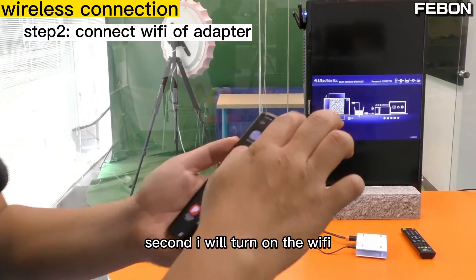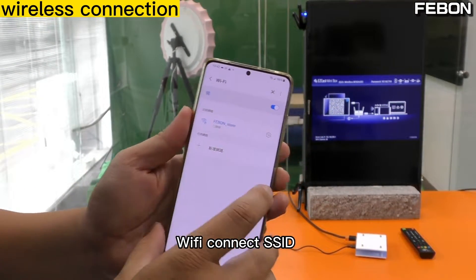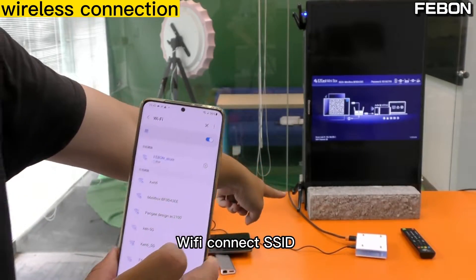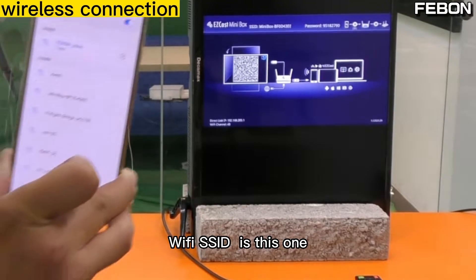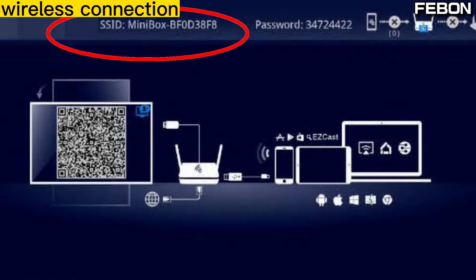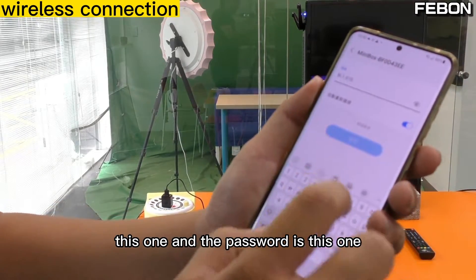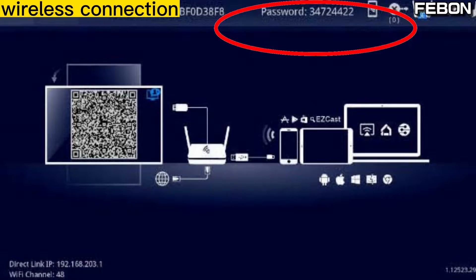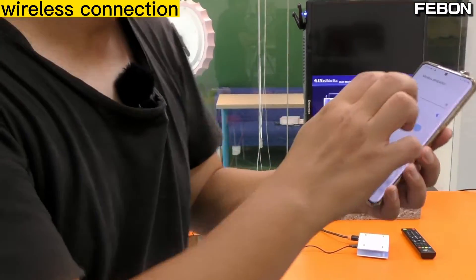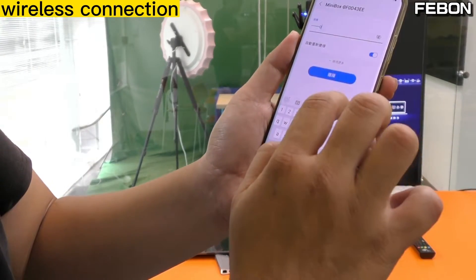Now I will turn on the Wi-Fi and connect to this adapter's SSID. The Wi-Fi SSID is shown here. Connect to this SSID and enter the password shown on screen.